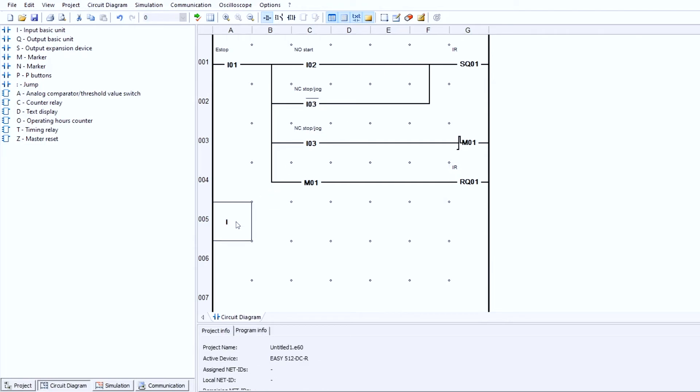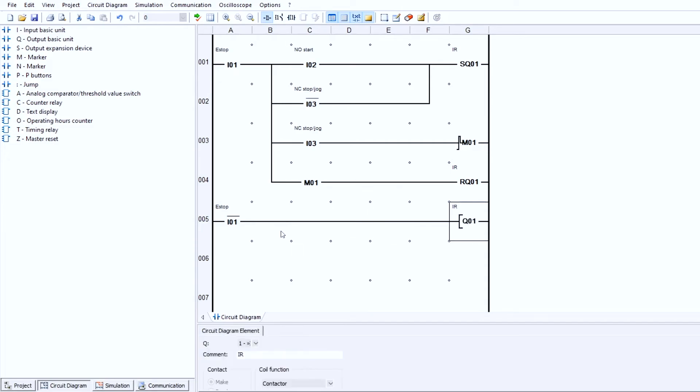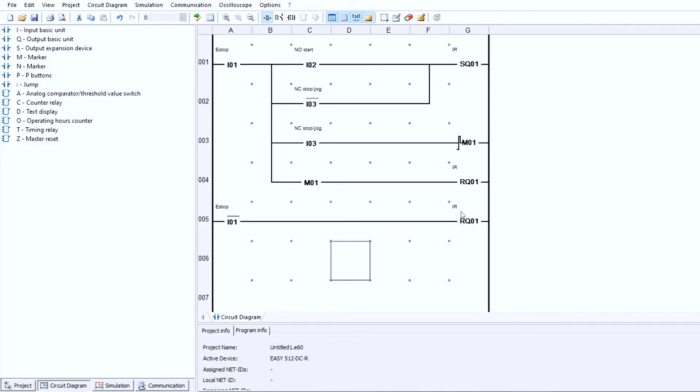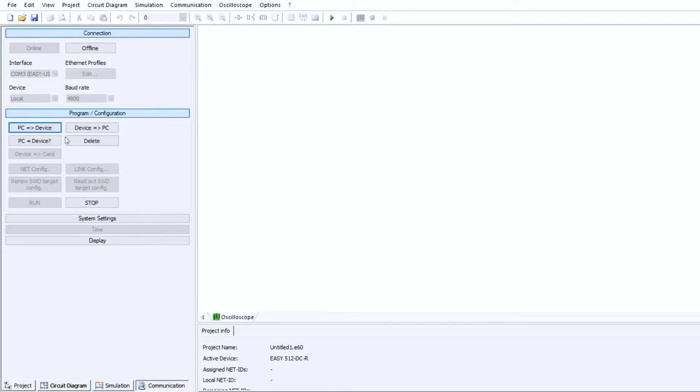The last thing I'm adding is I1 — the E-stop — inverted, sent to Q1 as a Reset. This will also reset that coil back to zero. Let's download this and see if it works the same way as a jogging circuit, but without the switch.